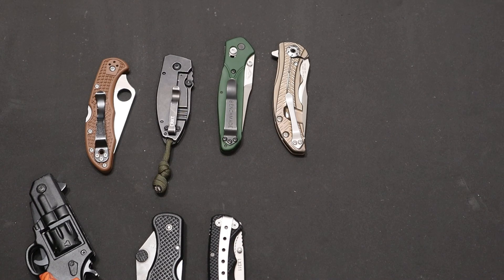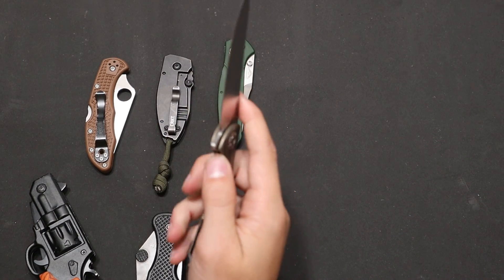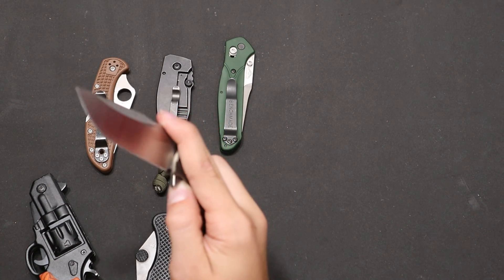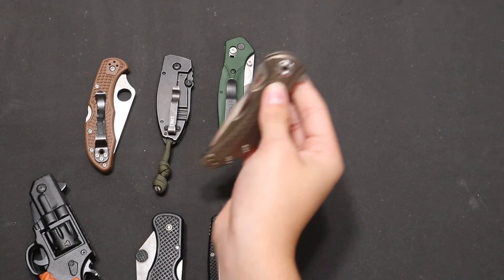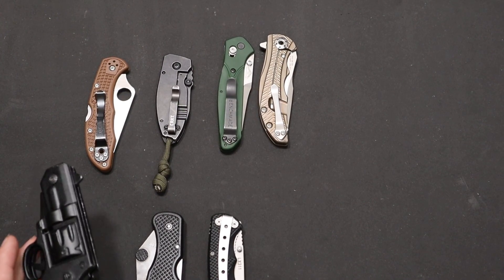Certain knives will be more smooth depending on what they're riding on. Bearings tend to be good for a drop-shut action, while phosphor bronze washers tend to be good if you want a really hydraulic, smooth action.